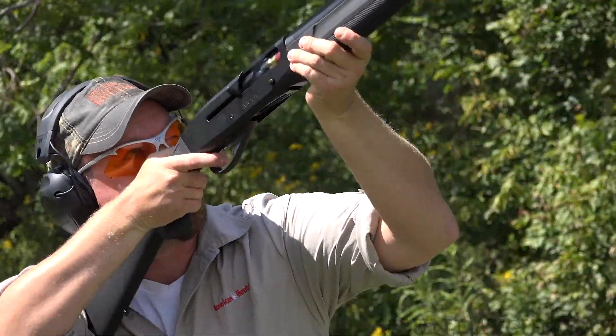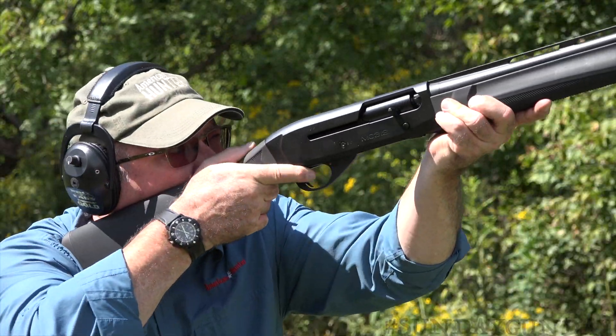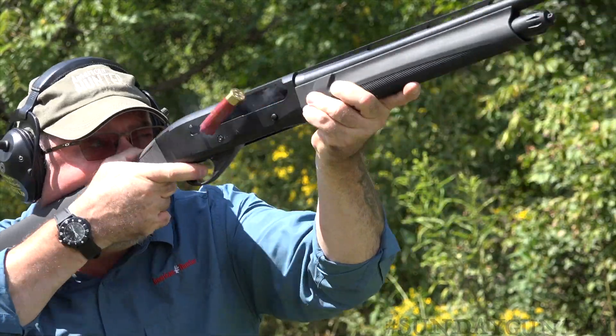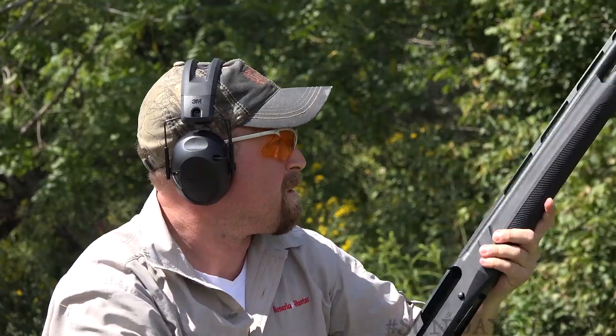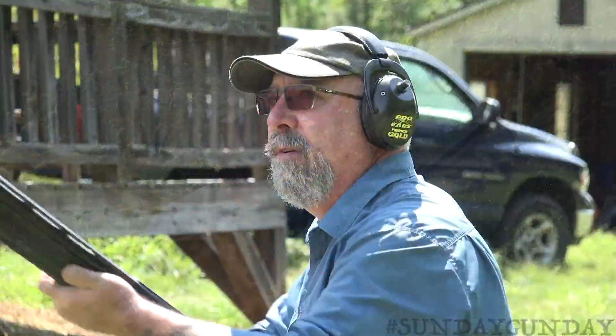So, will this Turkish shotgun stand up to the average American hunter — how about the group I hunt with, who've been known to run rusty mystery shells through guns that haven't seen a cleaning in two seasons? I'm not going to suggest you don't clean your gun, nor will I recommend running rusty shells. But to prove the ruggedness and functionality of the MC312, EAA put it through a series of endurance tests, including a 700-round continuous firing test with no time to cool.